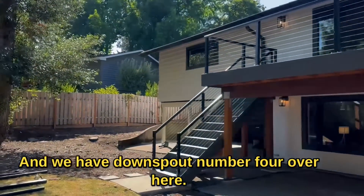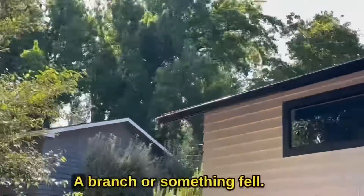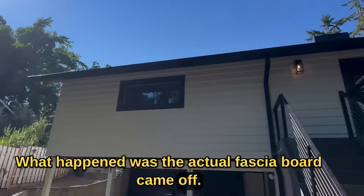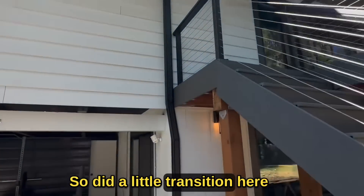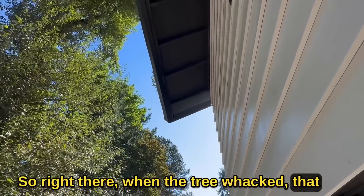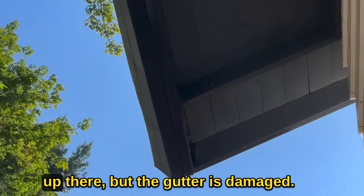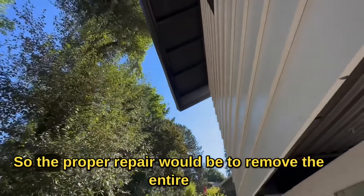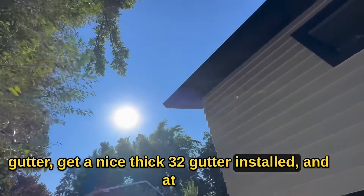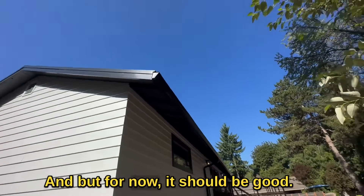Downspout number four is over here. That gutter is a little beat up — a branch or something fell. What happened was the actual fascia board came off. Let's finish off with this downspout. We did a little transition here to make it nice. When the tree hit it, the fascia board kind of popped open — we tried to add a few screws up there, but the gutter is damaged. The proper repair would be to remove the entire gutter, get a nice thick 0.032 gutter installed, and at that time install some lag bolts into the fascia board. But for now it should be good.